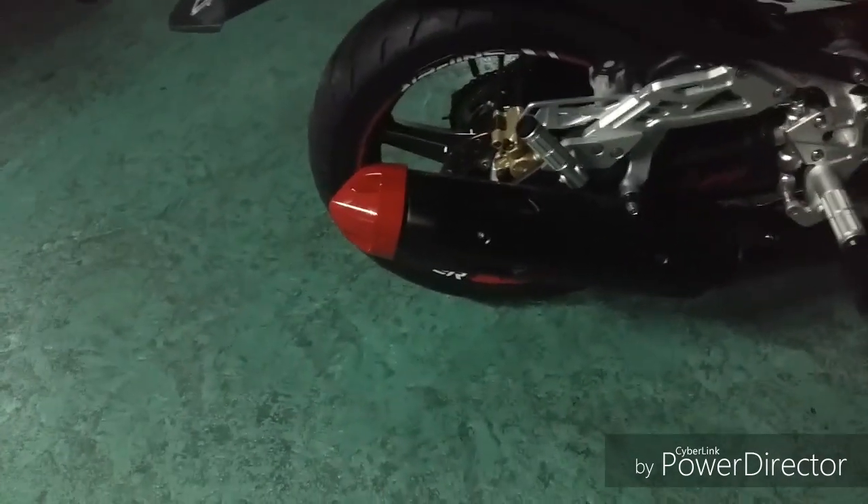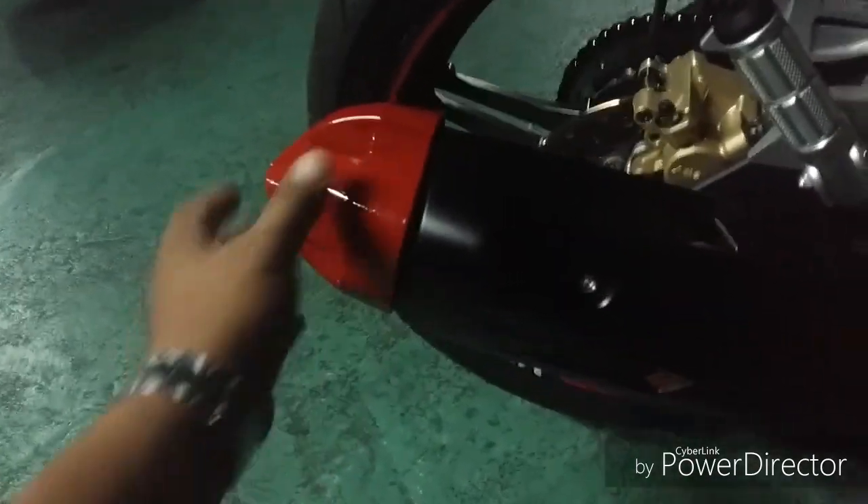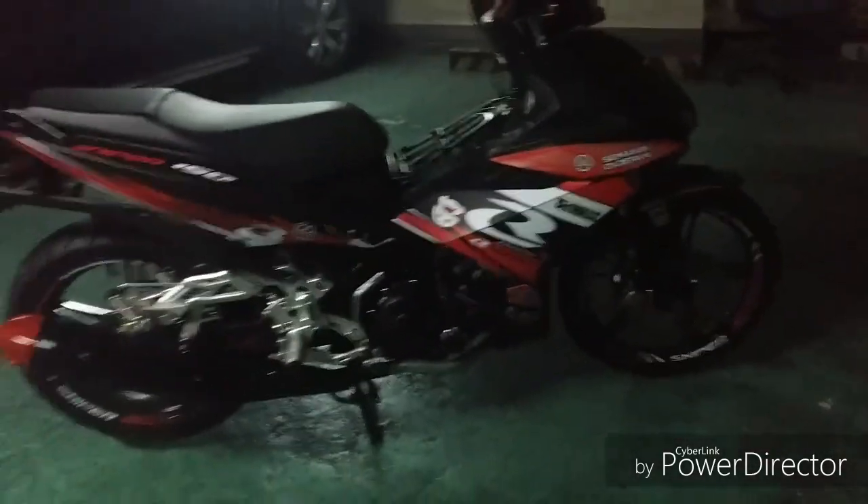Muffler — ito, silver dati to, nirepaint. Pula, para bumagi sa decals. At yung mugs color — black, yung parin yung dati, nilagyan lang din ng decals.